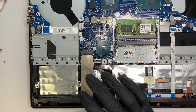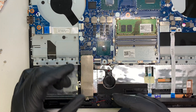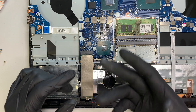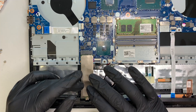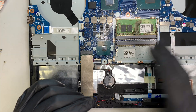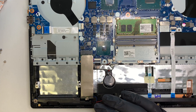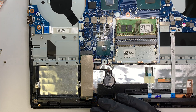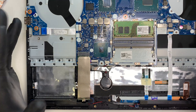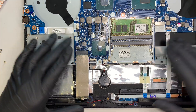This M.2 drive is brand new and doesn't have an OS on it. If you install a new hard drive or SSD, you'll need a Windows 10 installer or bootable disk to reinstall Windows — it doesn't come pre-loaded. If you'd like a tutorial on how to install Windows 10 or create a bootable disk from the Microsoft website, comment below and I'll make a video for you.